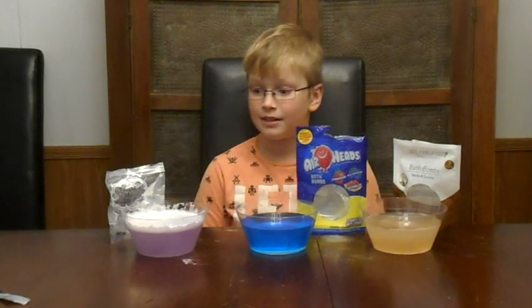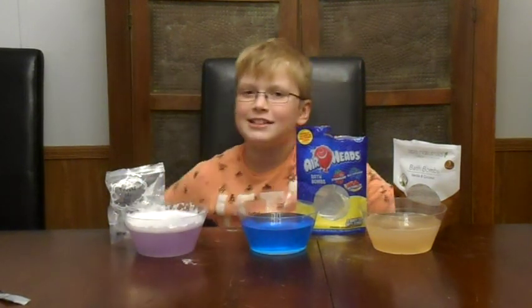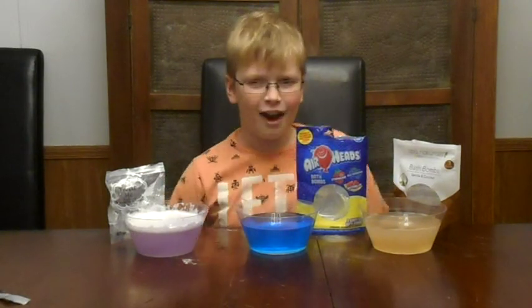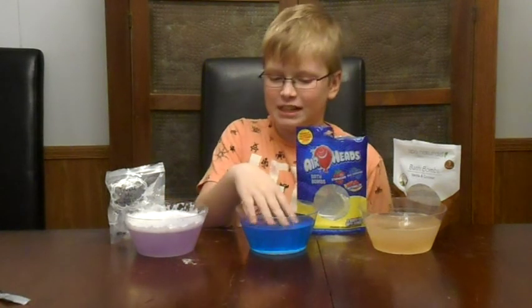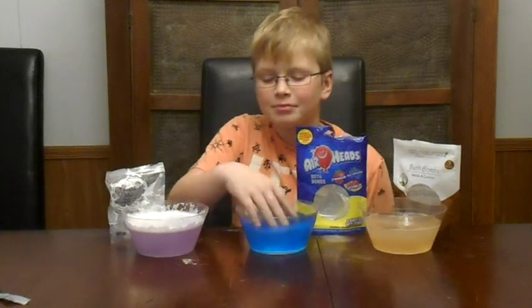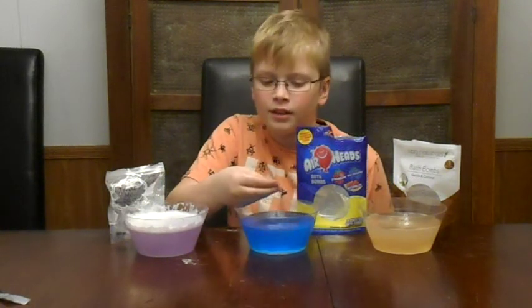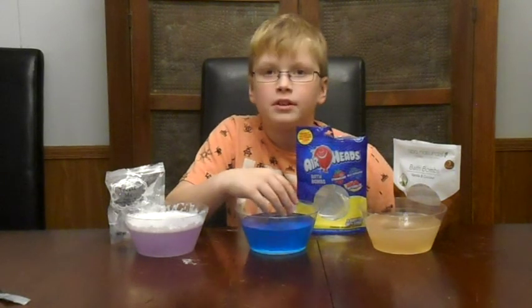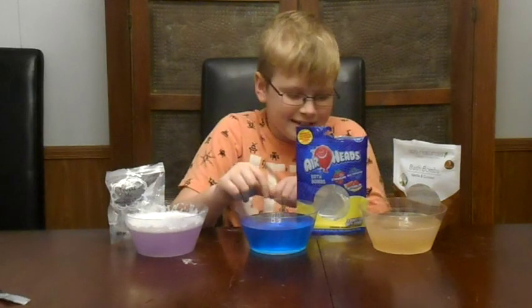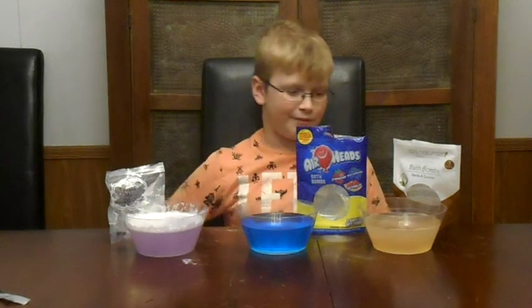I've never seen that. But it is really foamy. I still don't like the feel. Now let's wash it off with some blue raspberry. It feels really good. This one's like just water now — like if someone put food dye and a scent of blue raspberry in water. I really like the feel of that one.